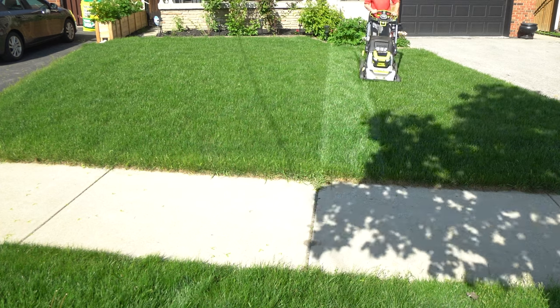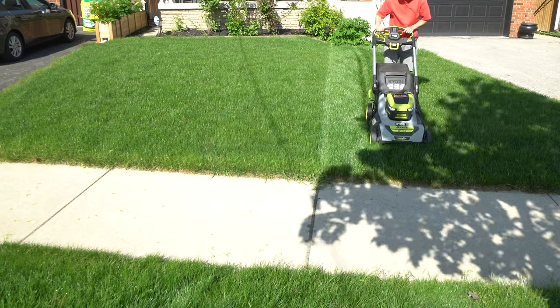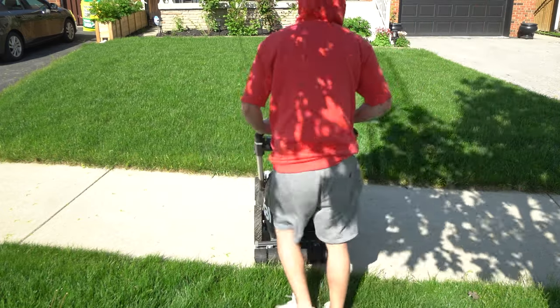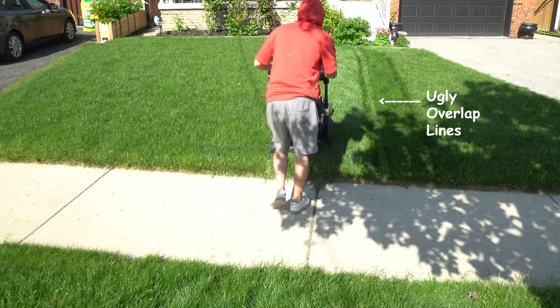For the rotary mower, I found that the best way to do it was to line up the tire tracks — the wheel tracks — and then the next path going down, just do one over. At first I tried to overlap and there were weird lines in the middle, which didn't look good at all.